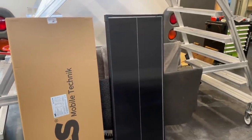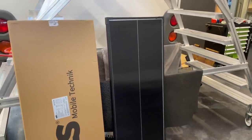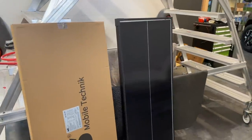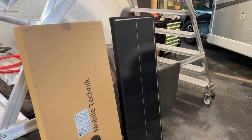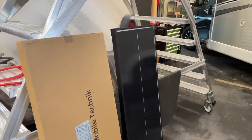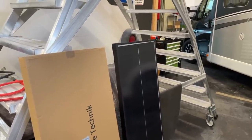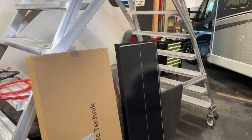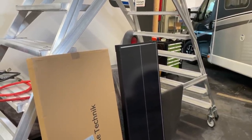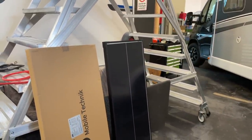Und wo ich sowieso das nicht wirklich praktikabel sehe, sind, wenn ich nur zwei Module draufmache. Also bei einer Reihenschaltung sage ich immer, müssten es mindestens vier Module sein, die ich da installiere. Weil dann kann ich eine Reihenparallelschaltung machen: zwei in Reihe schalten und die Pärchen zueinander wieder parallel. Dann macht das irgendwo Sinn, dann ist nicht gleich alles tot, wenn ich mal ein bisschen Teilverschattung habe.